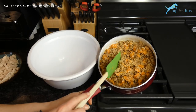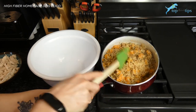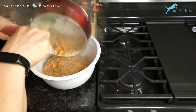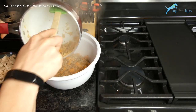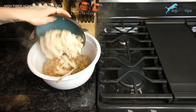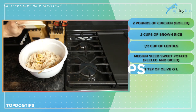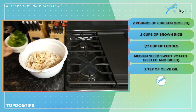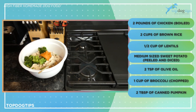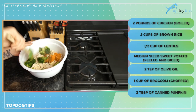I finished cooking the rice, lentils, and sweet potatoes. As you can see they absorbed the rest of the water. I'm going to scrape these into a larger mixing bowl because I'm going to need more space to add the rest of my ingredients. I have my two pounds of shredded chicken, two teaspoons of olive oil, one cup of chopped broccoli, and two tablespoons of canned pumpkin. We're going to mix this all together.